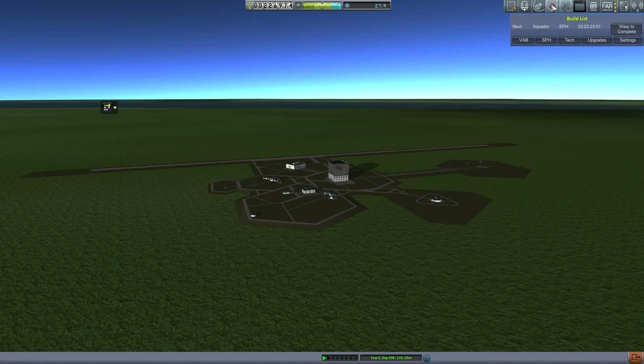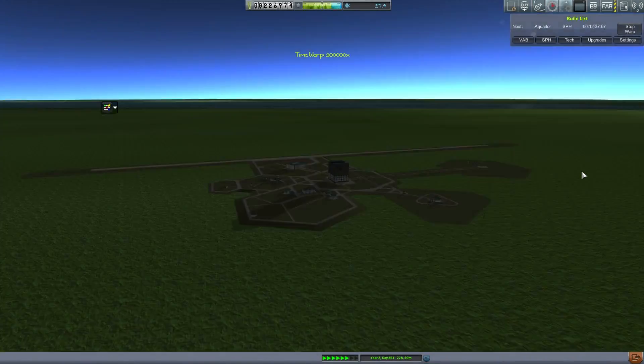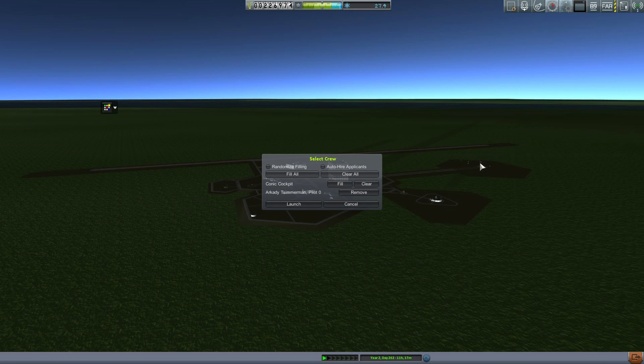Hello, it's Scott Manley here with part 7 of Kerbal Spaceships, our serious business. We have been making a bunch of upgrades, but more importantly, we have a new version of the Aquador which has improved reaction control systems. We think there are still speed records within our grasp with this aging technology.